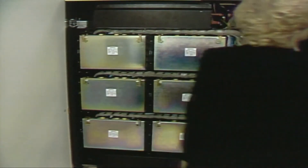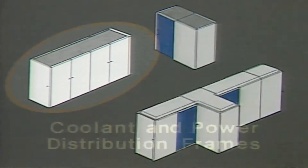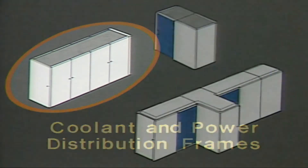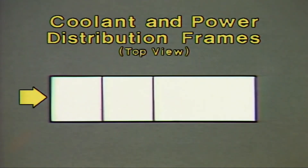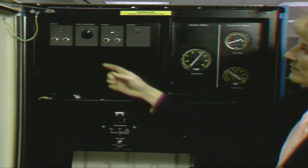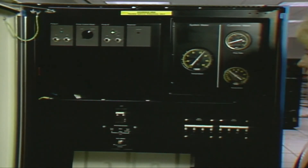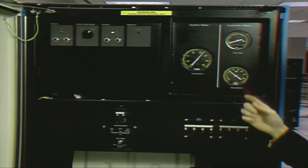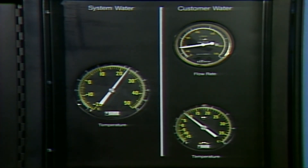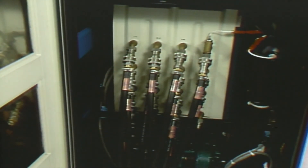That completes your tour of the processor complex. Now take a look at the coolant and power distribution frames. This panel, located on the CDF, contains switches that control the coolant pumps. There is a start-stop switch for each pump and a local remote control switch. Here you can monitor coolant temperature and flow rate. These hoses carry coolant between the processor complex and the CDF.